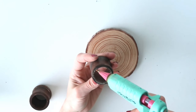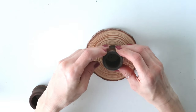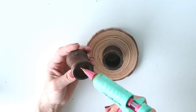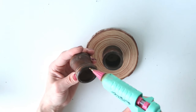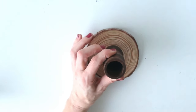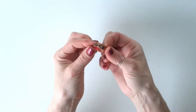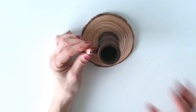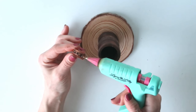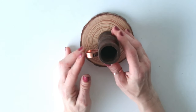Now I'm using hot glue to attach one ring in the middle of the wood round, then stacking the second ring on top of the first. For a stronger hold you could use wood glue, but hot glue worked perfectly for this video. I also found a copper ring in my stash — it has some kind of authenticity stamp on it that I really love — so I added a small dab of hot glue and attached it to the side as a handle.